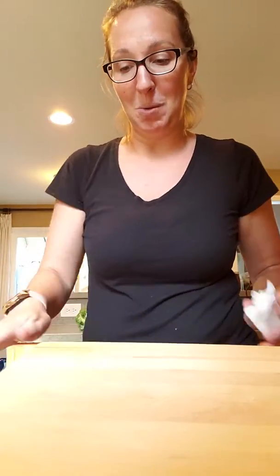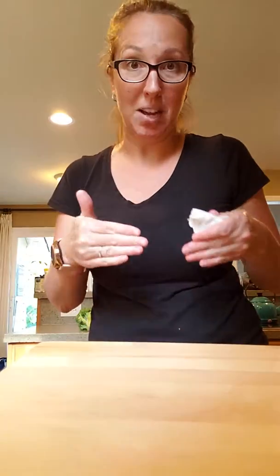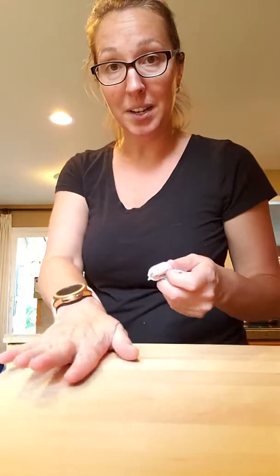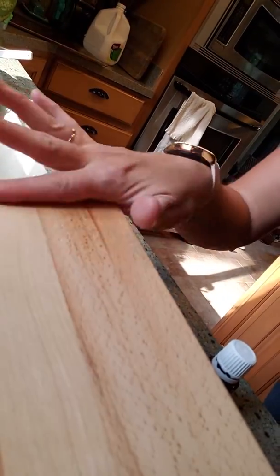If I were to wash this with soap and water it's probably going to come right up. But I don't have any Goo Gone or anything disgusting on my cutting board where my food is going to go. Not a single bit of adhesive left — just beautiful conditioned wood.